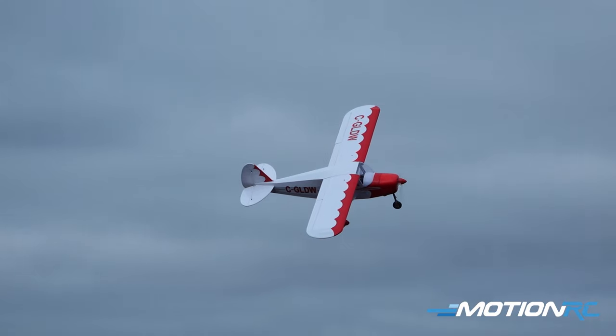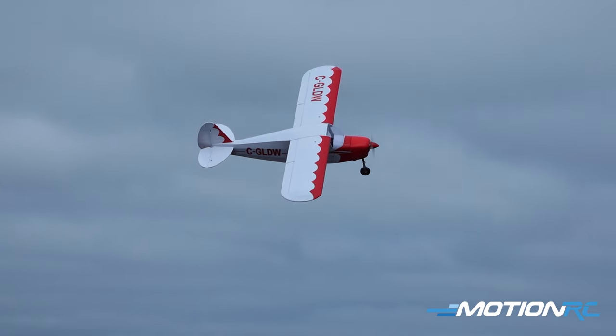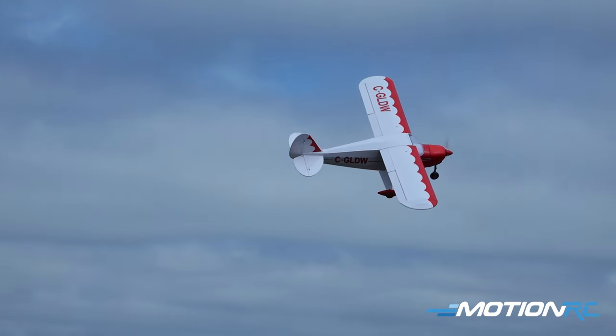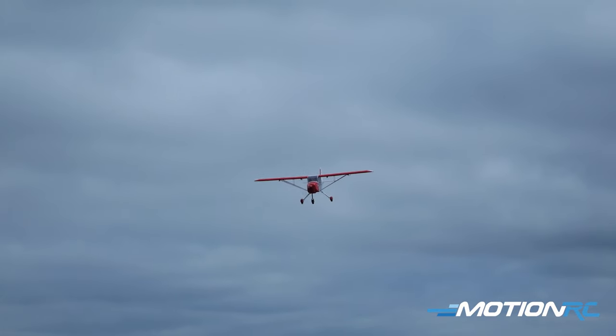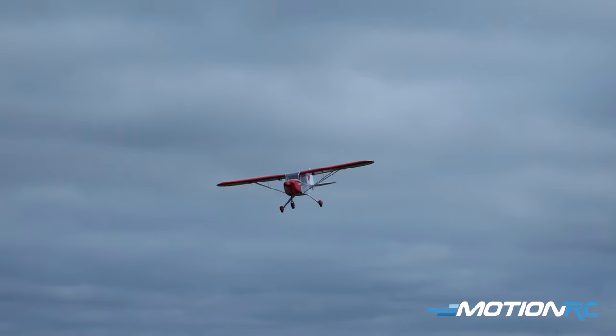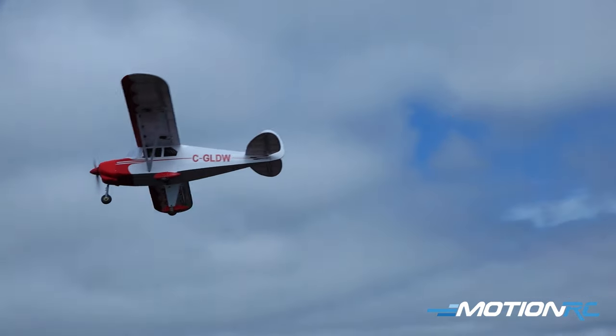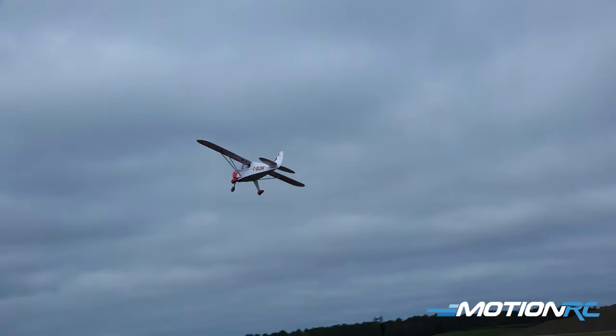Overall, it's a beautiful little airplane, guys. I hope you all have decided to check one of these out. They are in stock and shipping now here at MotionRC.com. As always, whether it's land, sea, or air, MotionRC has everything you want. We hope you keep coming back for more of these videos. We'll see you in the next one. Bye, guys.